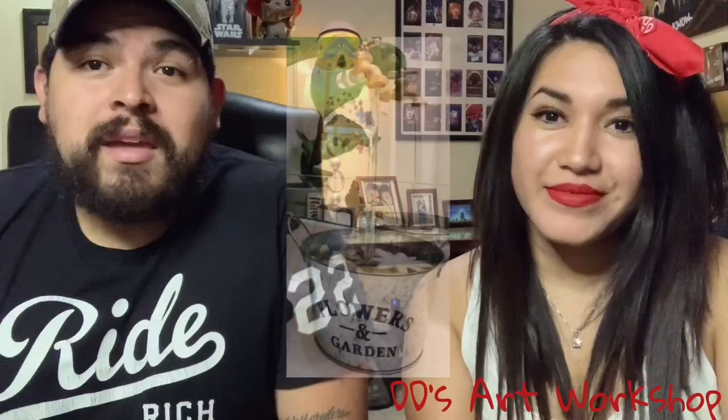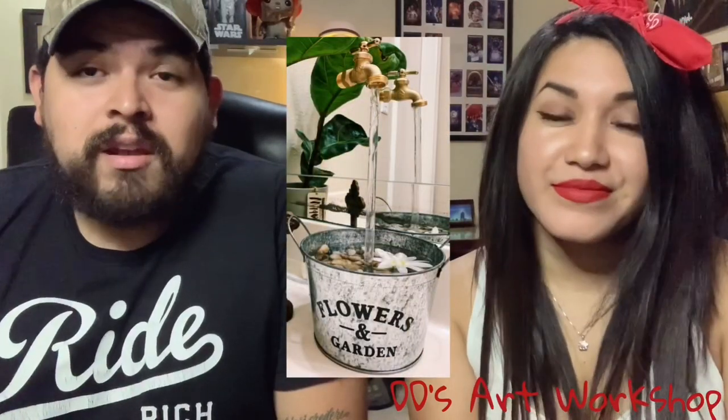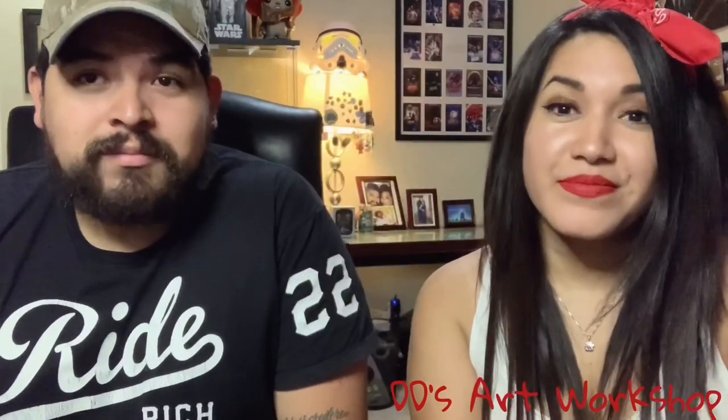Hey everyone, I'm Daniella with DD's Art Workshop and for today's DIY I actually have somebody joining me — it's my husband. Hey everyone, my name is Alex and today we're gonna be making a floating fountain. You could actually make it with things you already have at home. Are you ready? Let's get crafty!